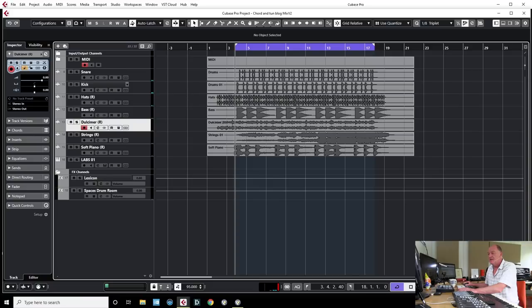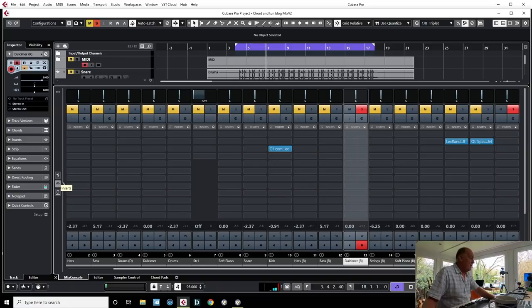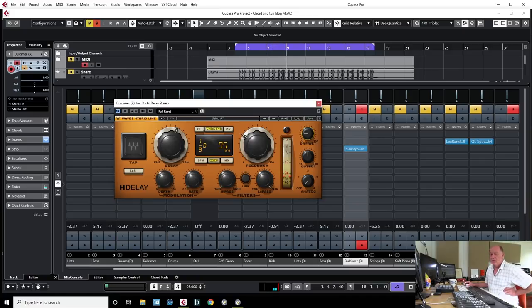Let's have a listen to the dulcimer thing — it's definitely going to need some reverb, but I think it needs something else. How about a little bit of delay? The main controls here are the length of time — this is a dotted eighth note, ping pong, so it's going left to right — and the blend. Dry means the original sound; wet is all delay, so we're going to have a little bit. Feedback is how many times it repeats and how long it lasts.